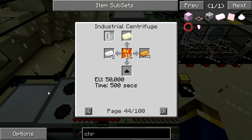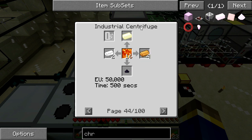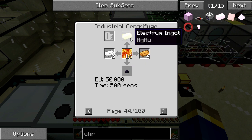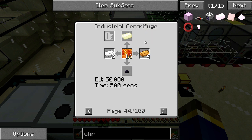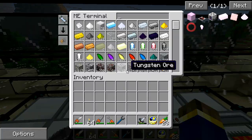Hey peeps, it's EnderCon. I am going to set up an industrial centrifuge and automatically throw lava into it, because I have a project I'm going to do soon. It needs a lot of electrum and I want this thing to run rather automatically if possible. So I need a spare industrial centrifuge for this.